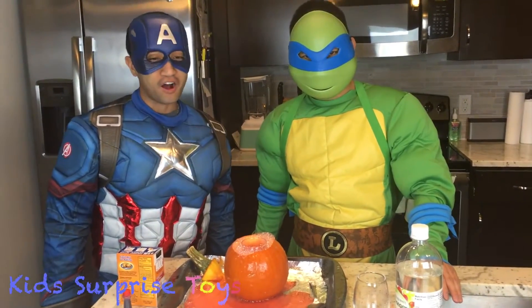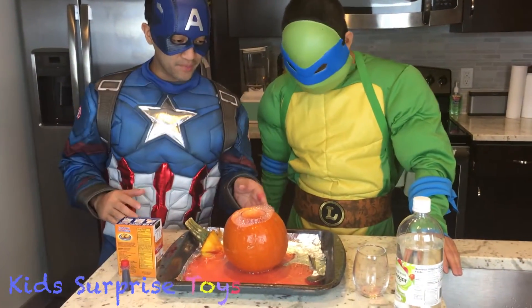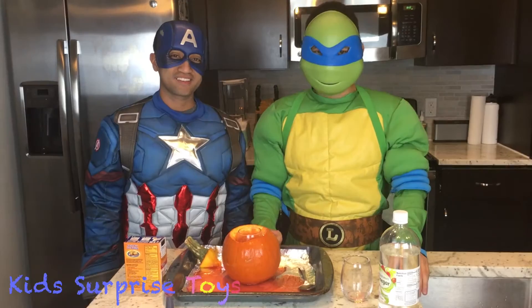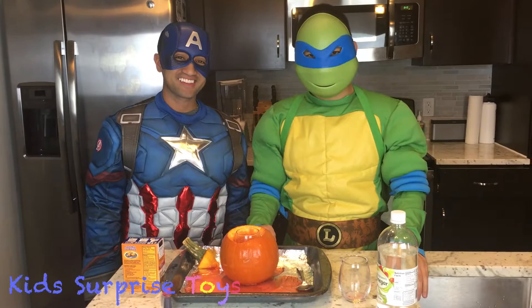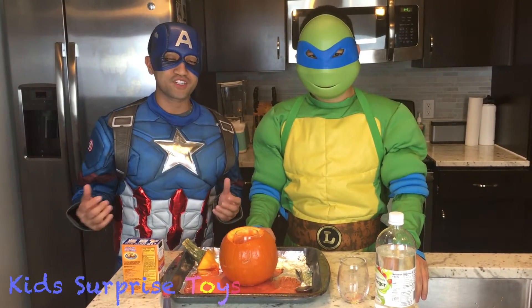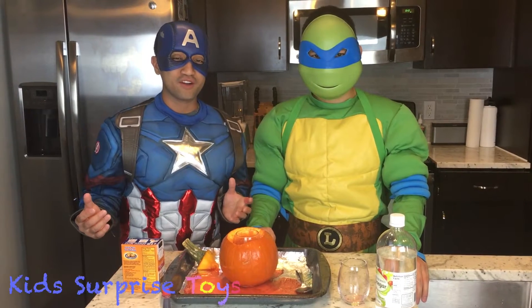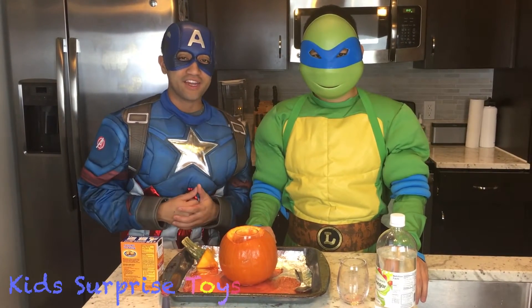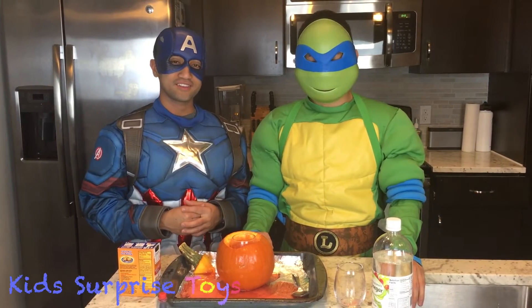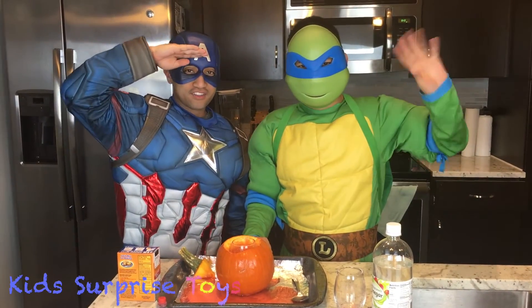And it's that simple, kids. All you need is baking soda, a pumpkin, some vinegar, and food coloring. That's it for our science experiment. Stay tuned for more. And if you guys have any comments or suggestions for what to see next time, leave us a comment. And please subscribe to Kids Surprise Toys. Thanks for watching! See you later, kids! Bye!